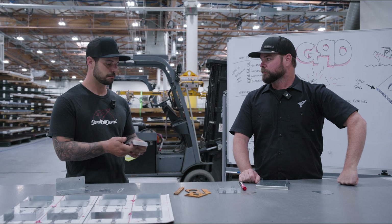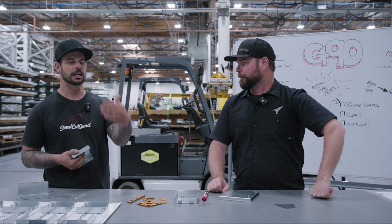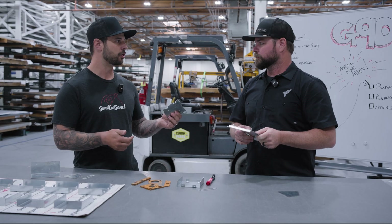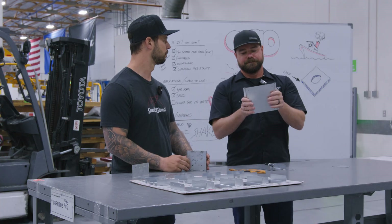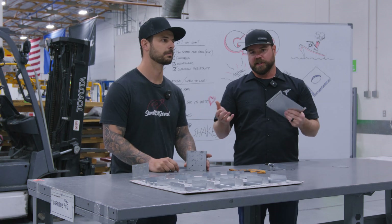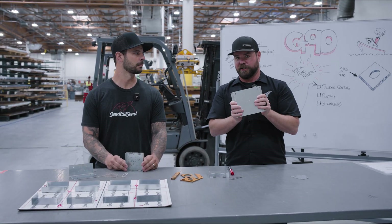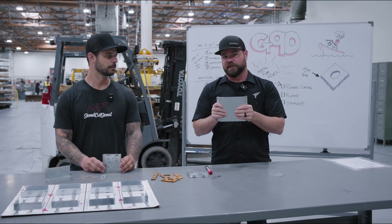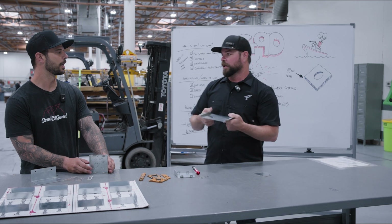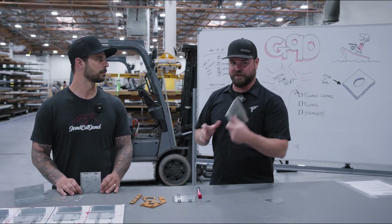Because it's pre-coated, you get the part ready to your door. Speed-wise, it doesn't add lead time. With mild steel, we'd cut it, bend it, then powder coat — that adds two or three days. With G90, it's coated and goes out the door. Even if you received plain mild steel, you'd have to prep and paint it yourself, which takes days. This stuff is ready to rock and roll.